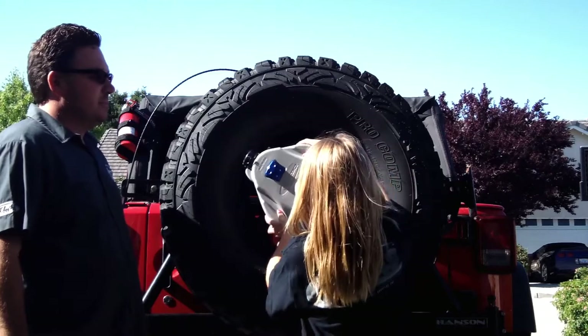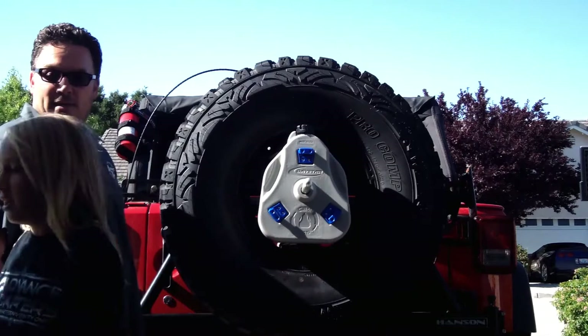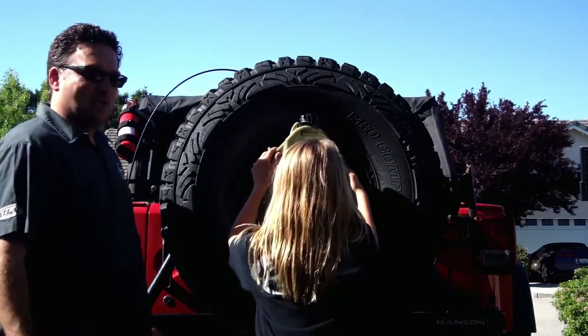All you do is turn it, put it on sideways, and then just twist it. There's one — and there's two.